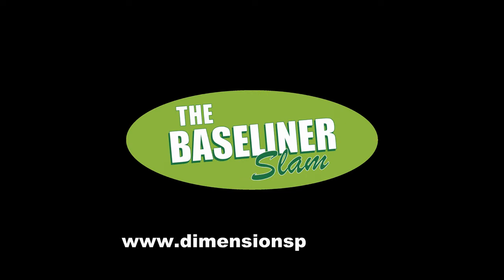For more information, go to our website at dimensionsport.com.